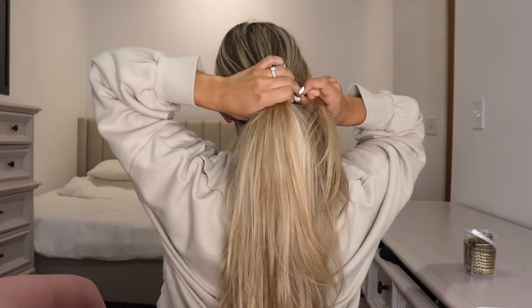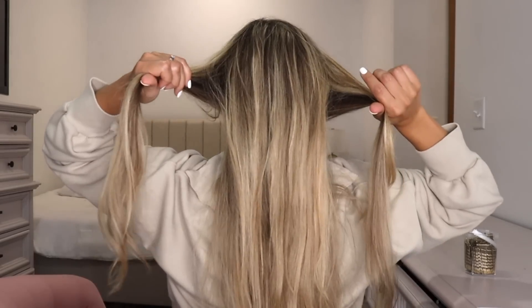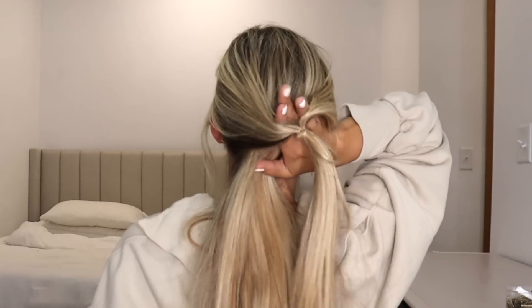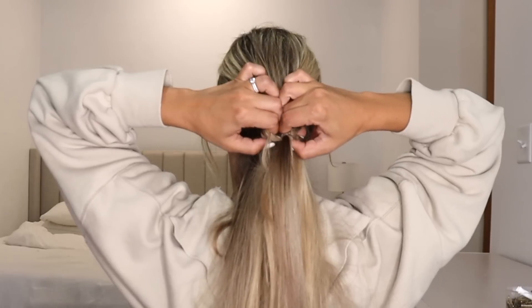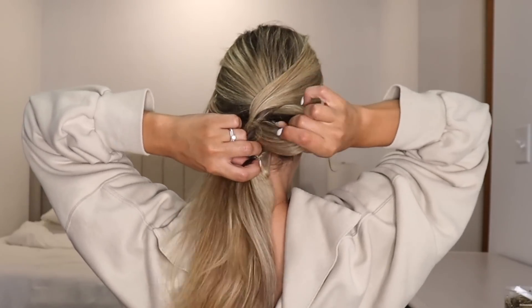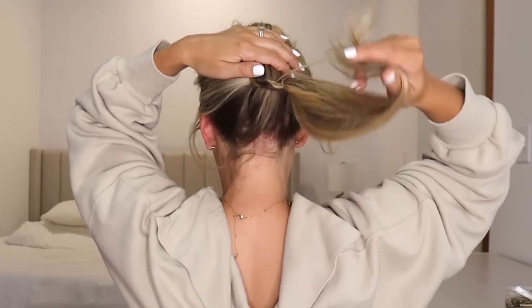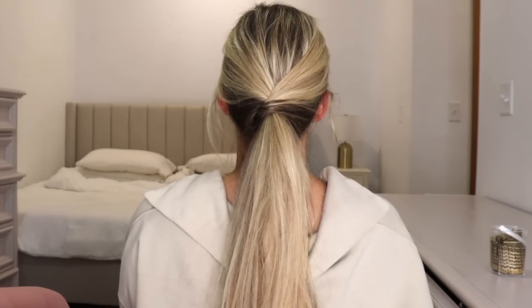Now let's get back into the 60-second hairstyles. For this first hairstyle you want to grab a section of hair from each side of your head, take those two sections, combine them right in the middle and just tie them off with a clear elastic. Then you're gonna put your fingers up through that little hole, turn it either to the left or the right, spread apart the hole where your fingers are, and pull that bottom section of hair through. Then do a reverse topsy tail so your hair tie is not poking out — make sure you tighten it and that is it. It is so cute, so easy — I love this ponytail.